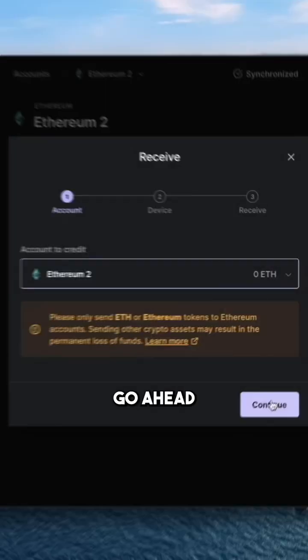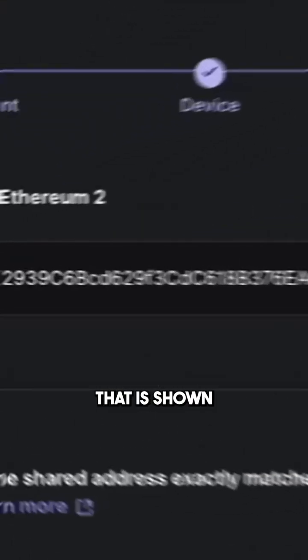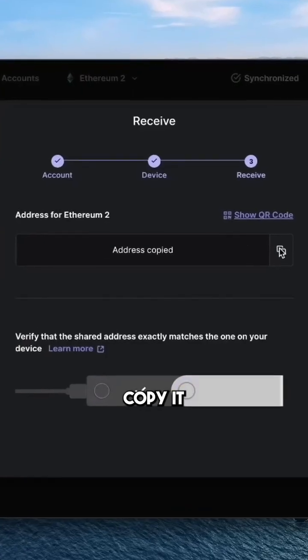go ahead and click Receive, then click Continue. Take a look at your Ledger and make sure that this matches the address that is shown on the laptop. Make sure that you copy it by pressing this copy button.